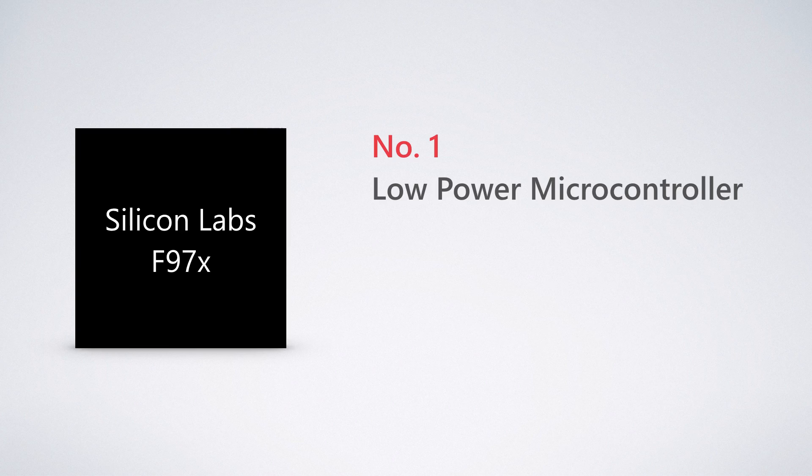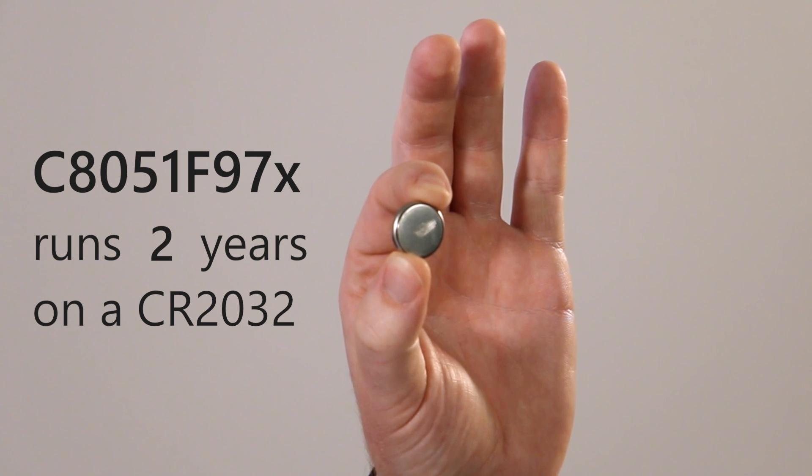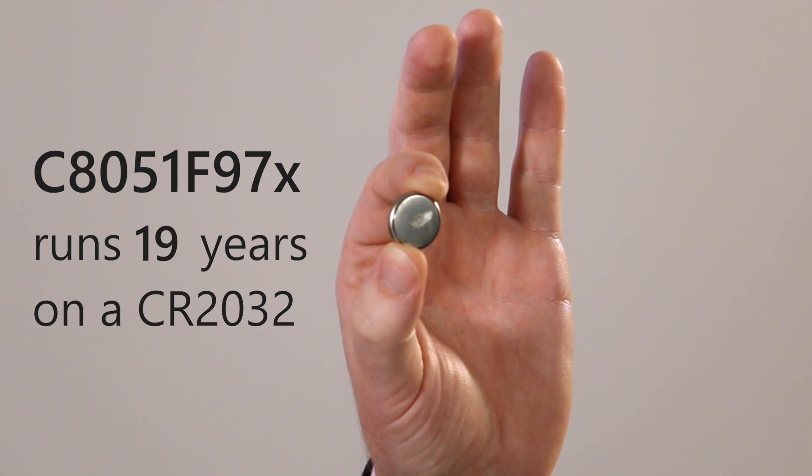Second, with our patented low energy high performance capacitive to digital charge technology, it leads the industry in energy consumption with sub-microamp performance. The 970 will run in wake-on-touch mode for more than 20 years with a single CR2032 coin cell battery.